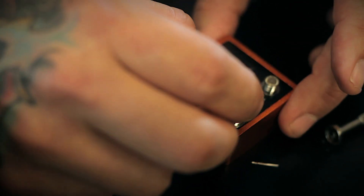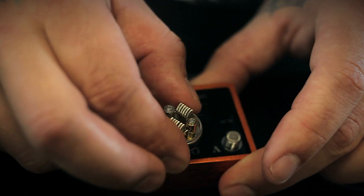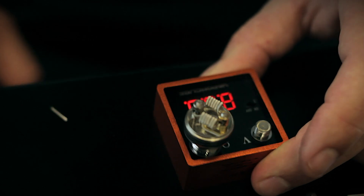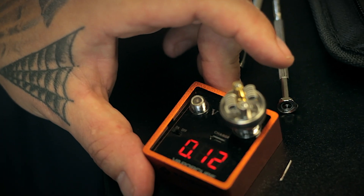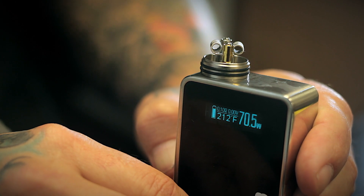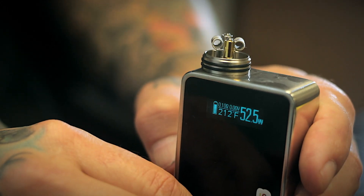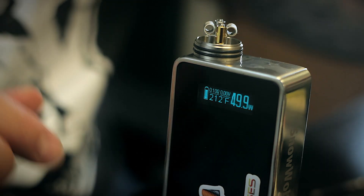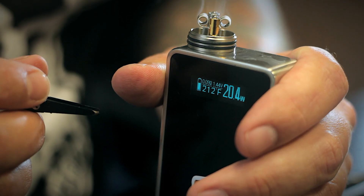For safety reasons I like to put this on an ohm meter — it's a good habit to check your ohms and make sure there are no internal shorts with the RDA. This came out to 0.12 right on the dot. We're going to pulse it at about 50 watts — you don't want to go in at 100 watts and pulse this, you're going to wind up hot-spotting the coil. Lower wattage is the best way to set these coils.